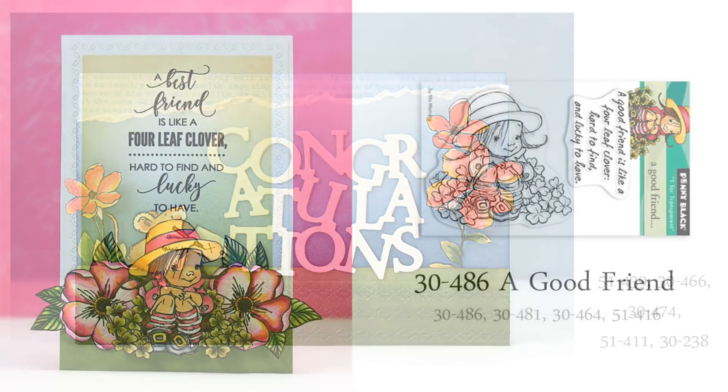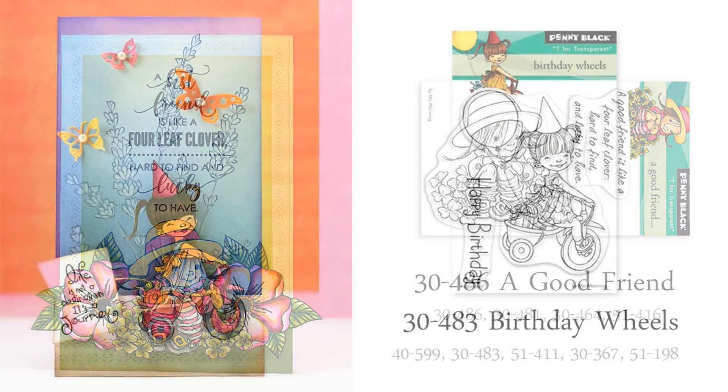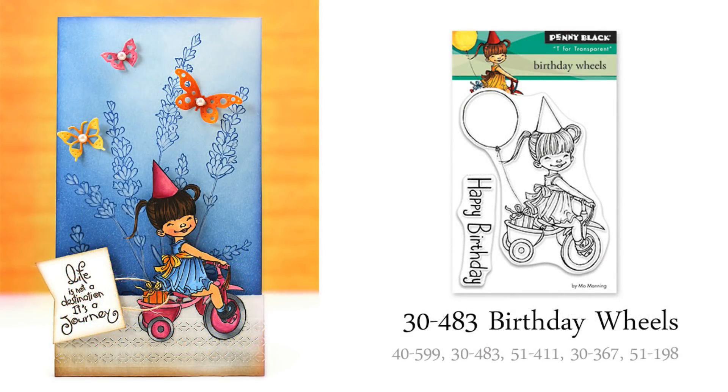Next we have a few cute kiddo stamps, and these always make me smile. I think this girl from our miniature transparent set, A Good Friend, is just too sweet — I love that sentiment too. What a great card to send to a friend for just a just-because card. And here's another cute kiddo enjoying her new birthday wheels. For this card, I colored my image with Copic markers, fussy cut it, and added it to an inked and stamped background.